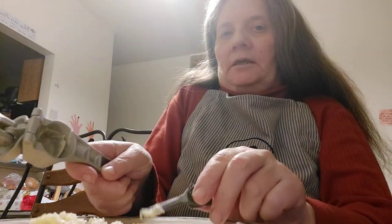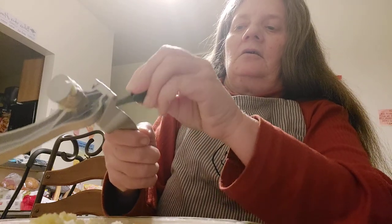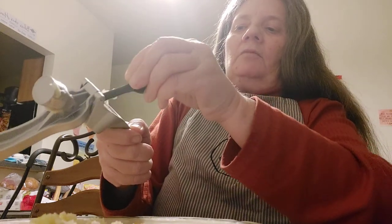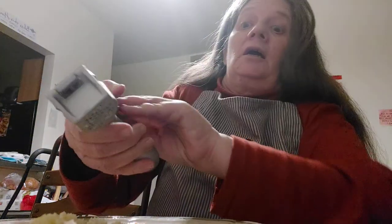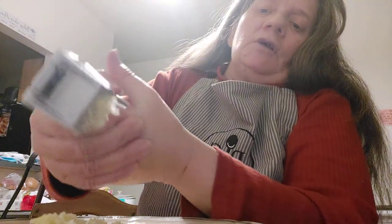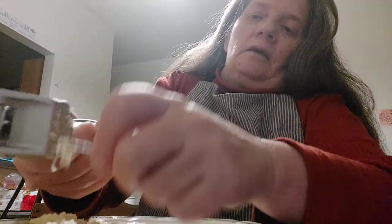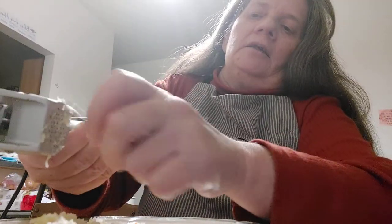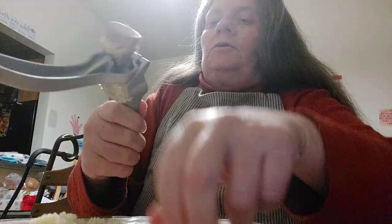Now remember, I take the skin off — this is why. Because then I can take this and scrape it around inside and get more garlic. If I'd been using the skin I would not be able to get this. Although I suppose if you don't mind the skin mixed up in your garlic, that's a different story.